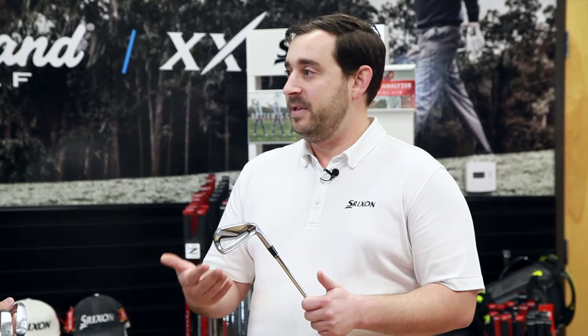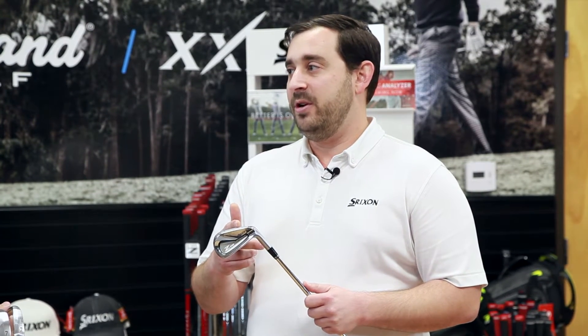So this is our Z545 iron. In the spectrum of irons that Srixon offers, this is our all ability performance type. All ability is basically in between game improvement and tour. So if you're a more experienced player but maybe looking for a little bit more enhancement of distance and forgiveness, this is going to be the range that you fall into.